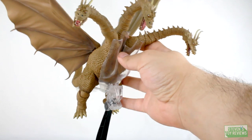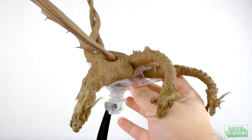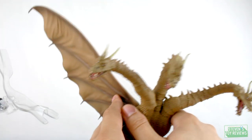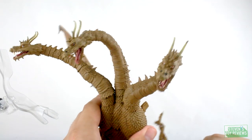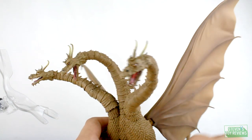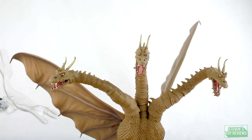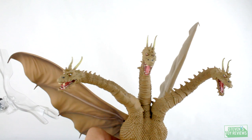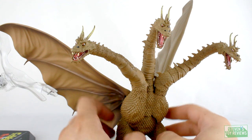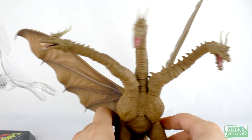It is also loose and it really does not support the weight too well. So if you get one of these, if you have the original Heisei King Ghidorah Monster Arts, you'll at least get a support stand that can kind of help with that one. Just be careful when you're using it with the Showa King Ghidorah because it ain't going to support him too well — he will fall. Originally this guy was shown to come with the special color version's gravity beams, but unfortunately that is not the case here. So all in all for accessories, the stand — you could really take it or leave it.